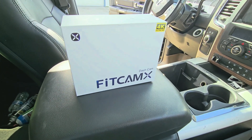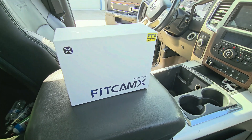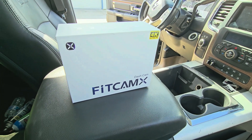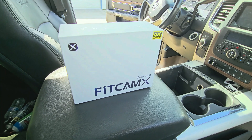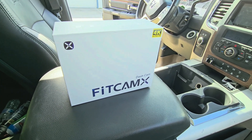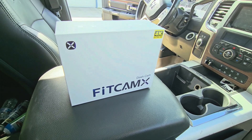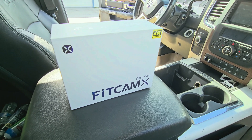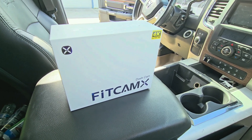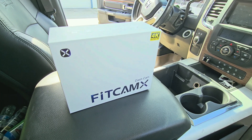I just got myself a FitCamX. It's a dash camera and a hidden camera. It's basically made to be plug-and-play on your original equipment so you do not have to run any wiring. You take off the old cover and put this OEM-looking cover back on — it has the camera installed inside of it, and the wiring just basically plugs back into the original harness.